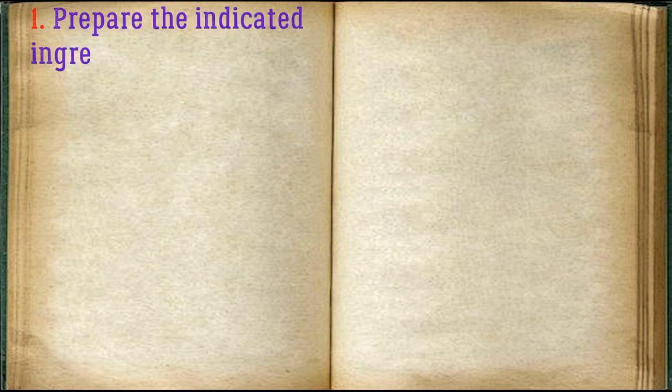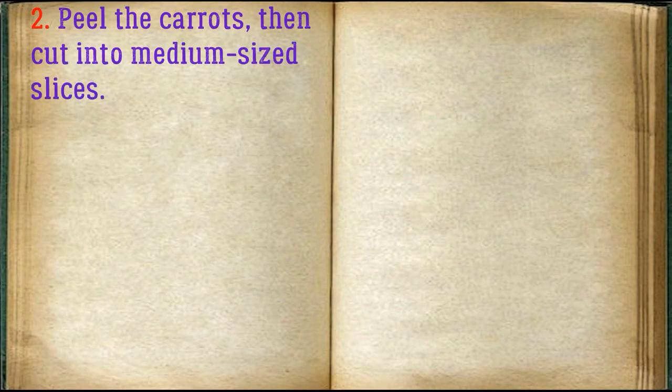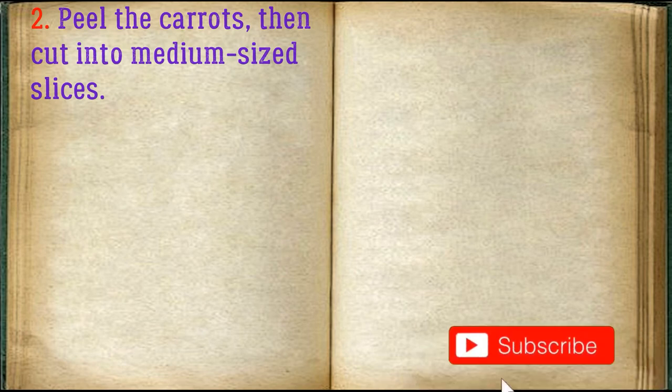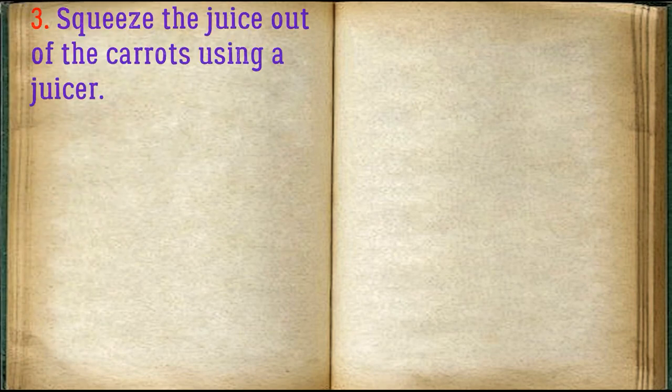Prepare the indicated ingredients for carrot fresh. Peel the carrots, then cut into medium-sized slices. Squeeze the juice out of the carrots using a juicer.